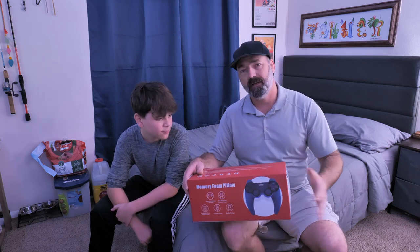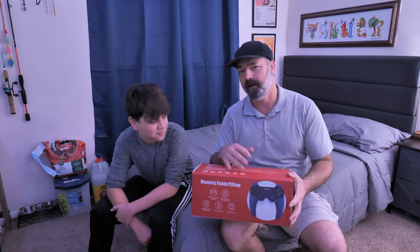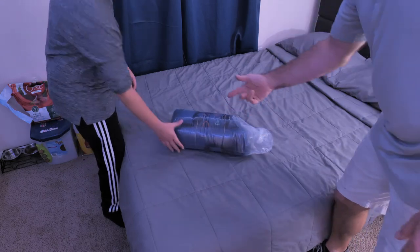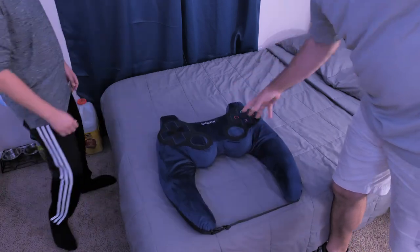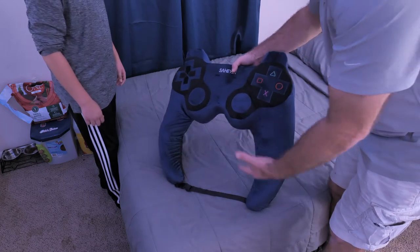We're going to open it up, take a closer look, and try this thing out. All right, let's get this thing unboxed. Wow, this thing comes nice and tightly packaged. Let's get this cover off — and there it is! We're going to let it inflate a little bit and get bigger, but right off the bat you can see it is puffing out very quickly.